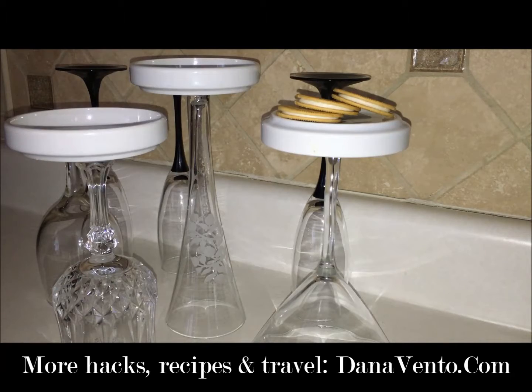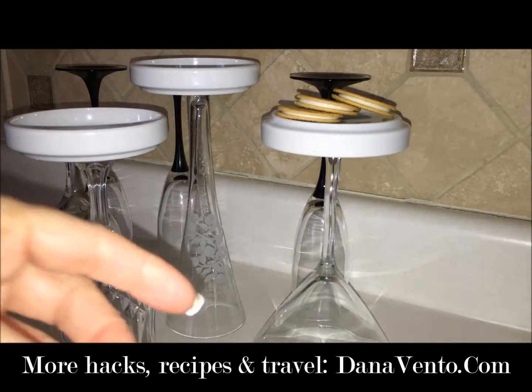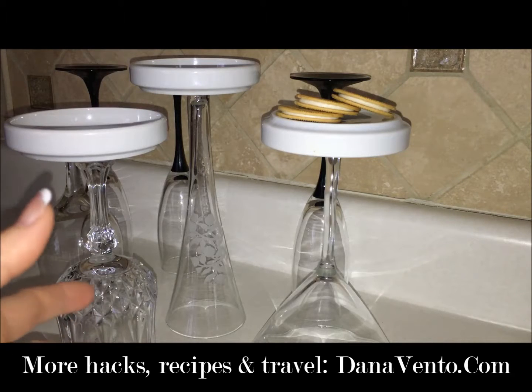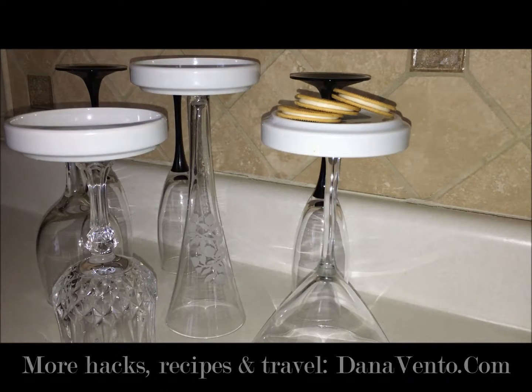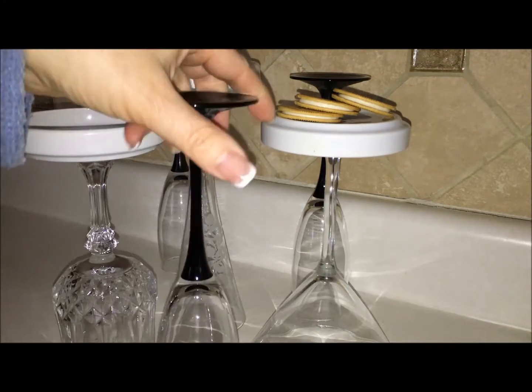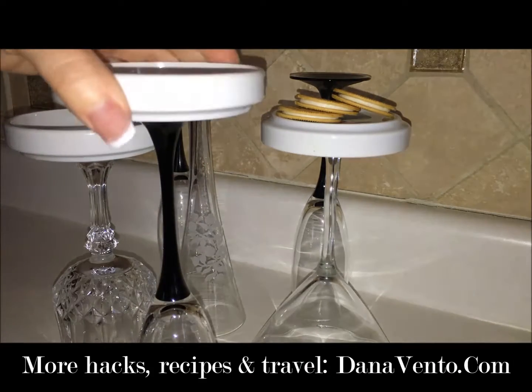Whether you're not using the glasses for drinks at the party, or you're having a small gathering that's non-alcoholic, or you don't need all the glasses you have — whenever you're having people over and you have these glasses, pull them out, invert them, use them, and change up how things look.